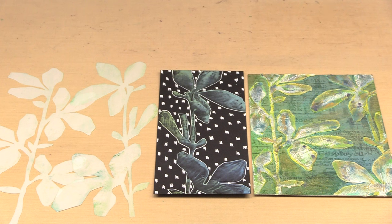I first encountered her work on Instagram, reached out, and was thrilled when she agreed to collaborate on this group of combos.